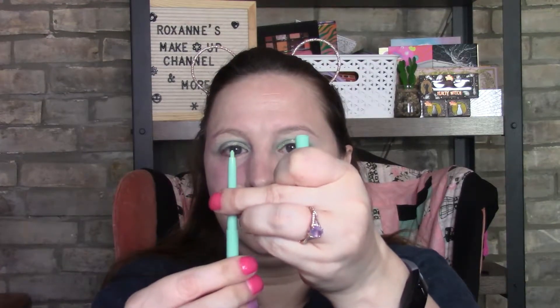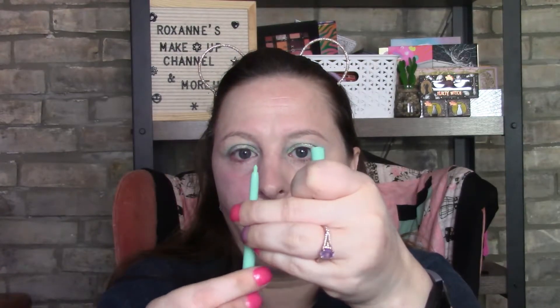I found this minty green eyeliner and thought I'd use it today. Going in with the Anastasia again, and then I'll go in with that dark green shade.